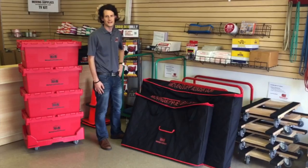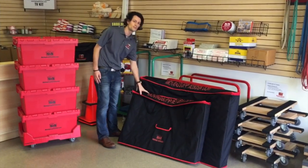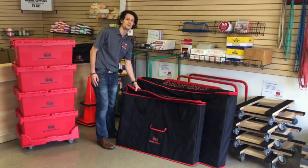Hi, my name is Adam Martinelli with N&M Brewing Supplies and we're here in our Nashville location today to talk about our newest equipment item, the TV protection bag.